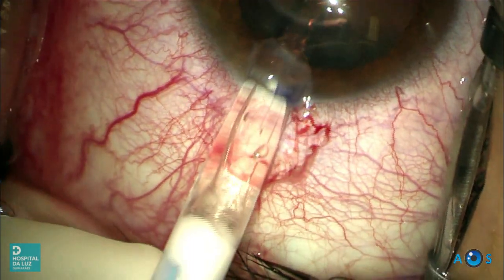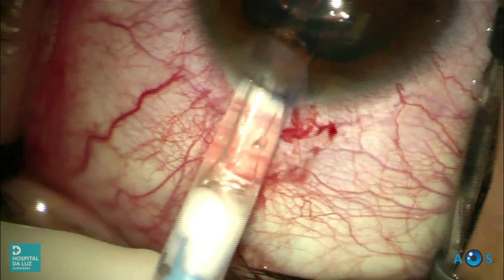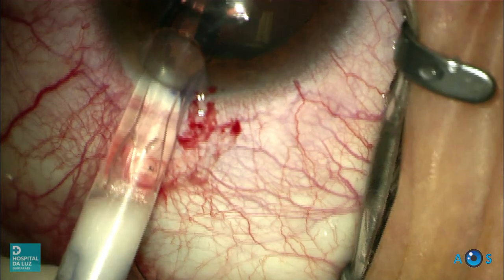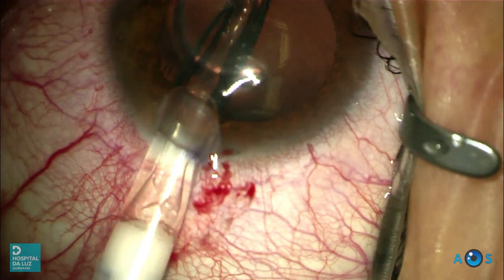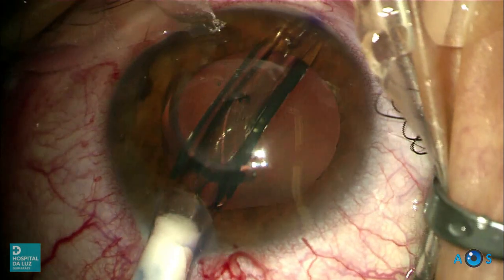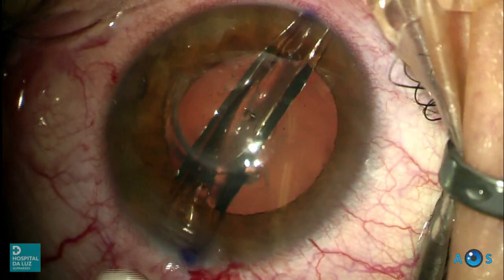The lens is introduced in the anterior chamber with a controlled tapping-like motion of the injector plunger. The lens is slowly and safely delivered. Now you will see it beautifully unfold in the anterior chamber.